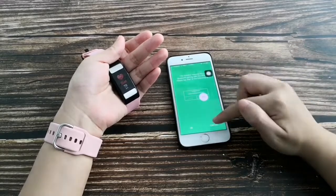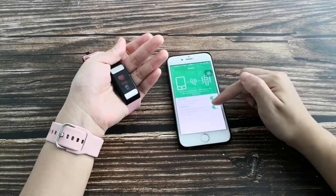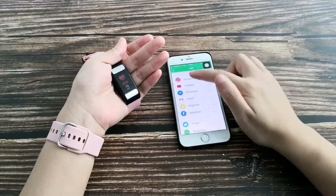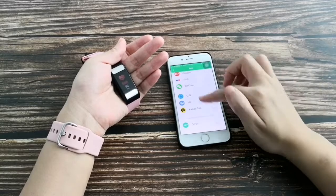This is the phone call reminder. It can also reject calls if you don't want to answer. You can enable application reminders and turn on notifications for the specific apps you want, including all other applications.